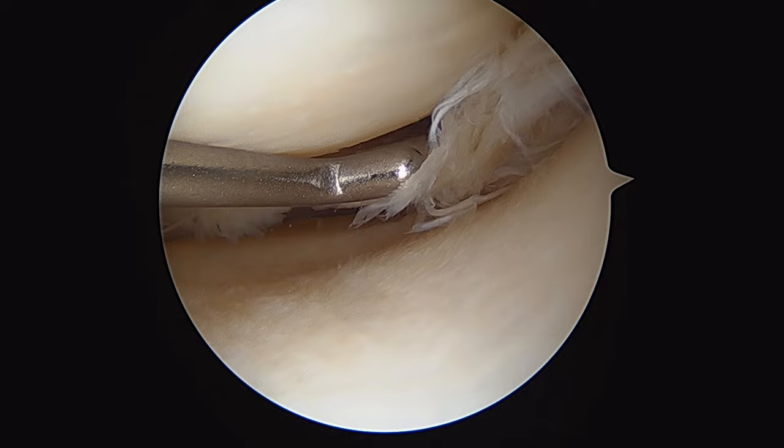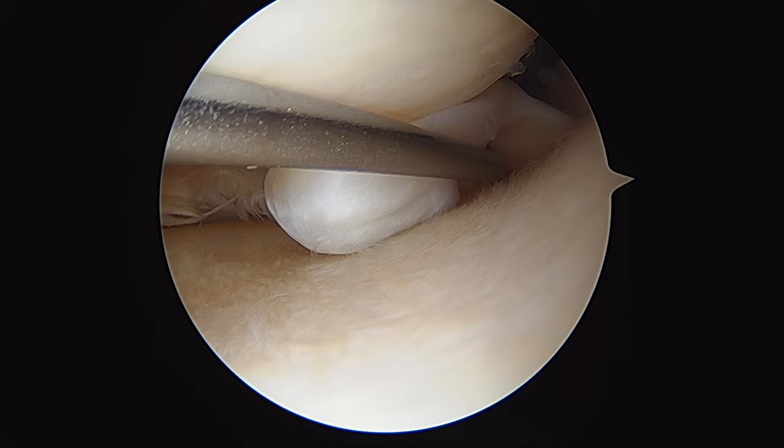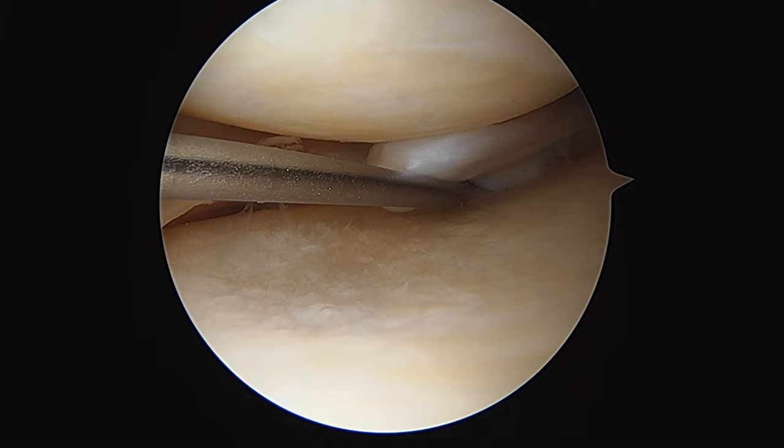The tear extends around from the body into the posterior horn of the medial meniscus, and here you can see this large flap of unstable meniscal tissue just adjacent to the posterior root of the medial meniscus, and that's a clear source of this patient's symptomatology.